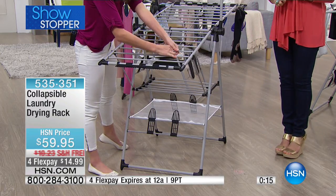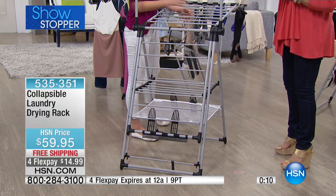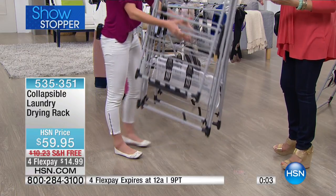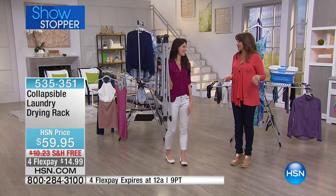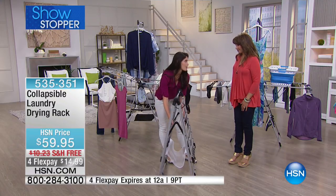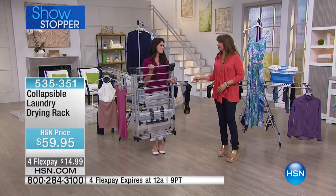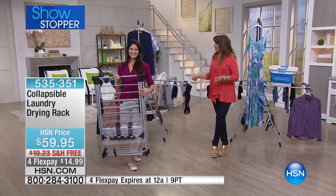We have about 15 seconds left — it's our showstopper and a brand new launch here at HSN. We're thrilled you love it. We're about half sold out once everyone's orders are processed. It's a new way to deal with your laundry, and if your dryer has seen better days, save money on heat and electricity by air drying. Thank you so much — I bet this is going to become a customer pick.